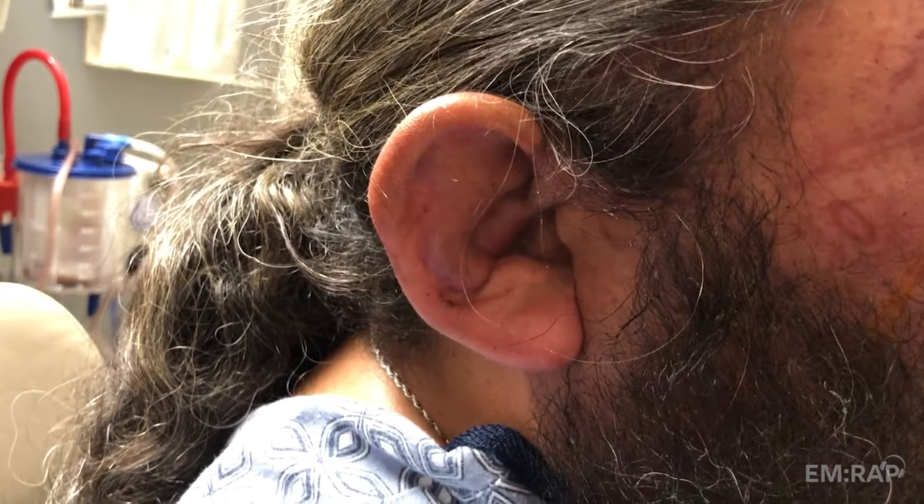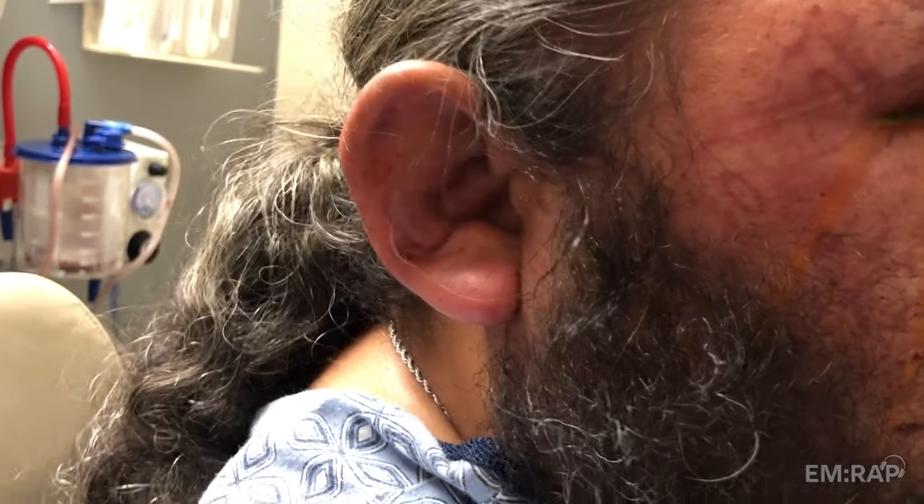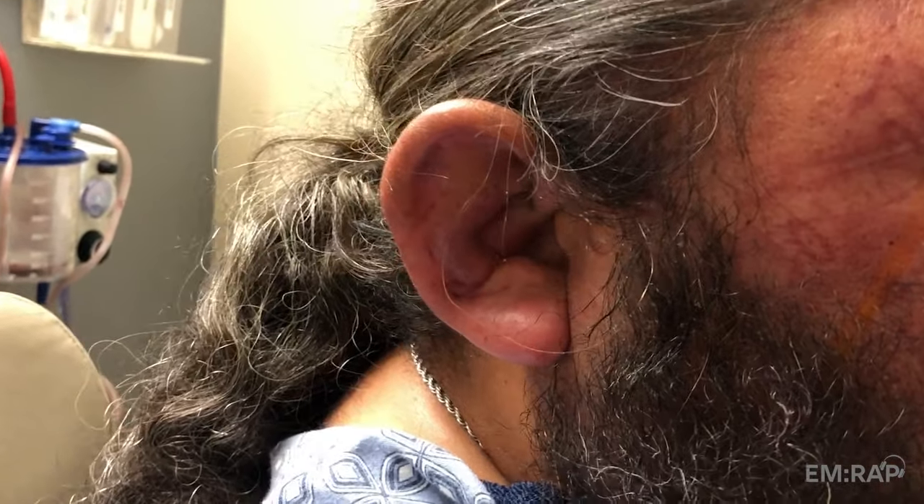This patient has an auricular hematoma. He needs an incision and drainage and a compression ear bolster dressing so he doesn't develop a cauliflower ear.